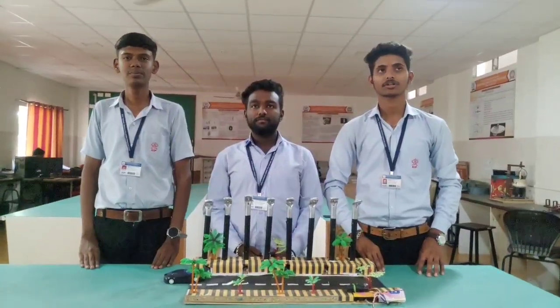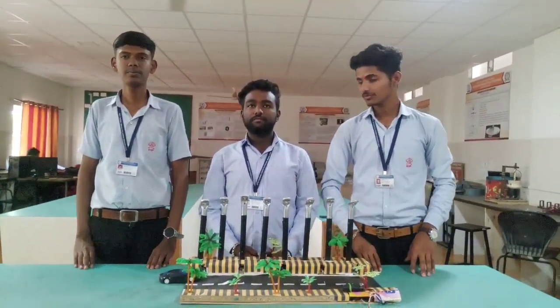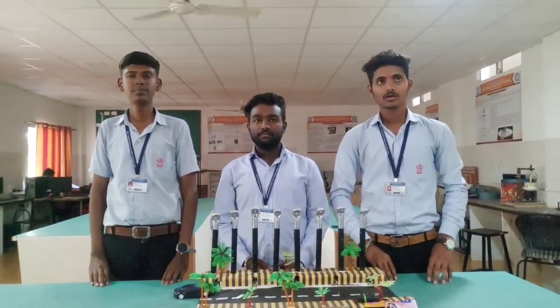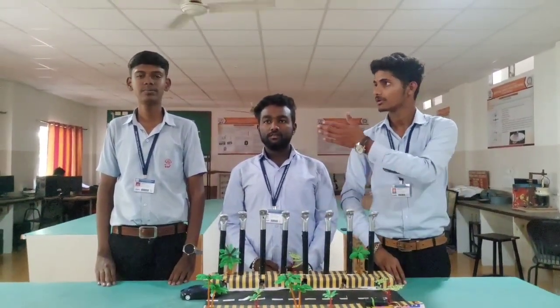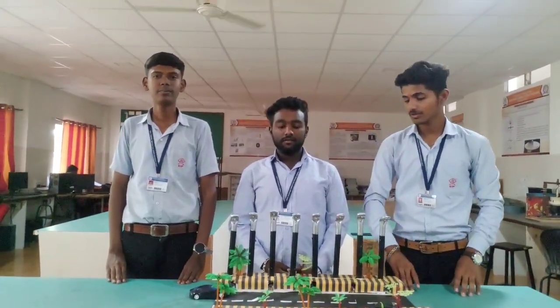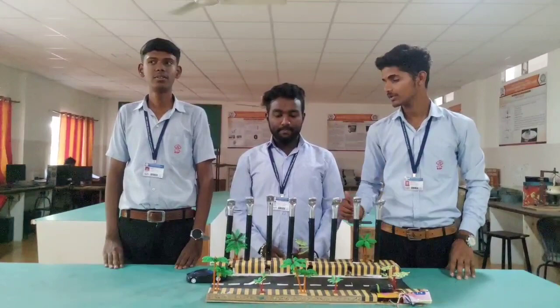Good morning, respected teachers and project guide. Today we are introducing our third year project: Energy Efficient Lighting Control System. Our project members are Ganesh Daivode, Harshi Lailadeh, and myself Tejeh Sharsagar. Further information will be given by Akshin Lailadeh.